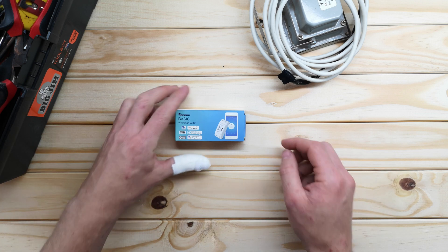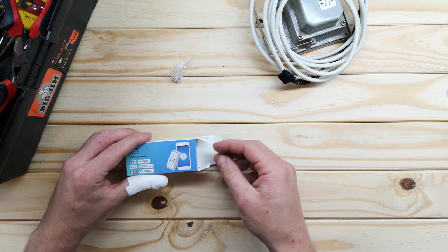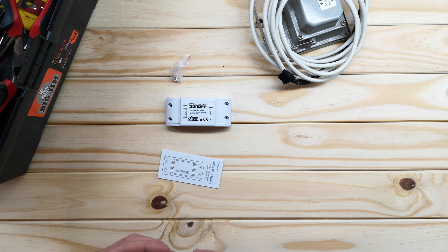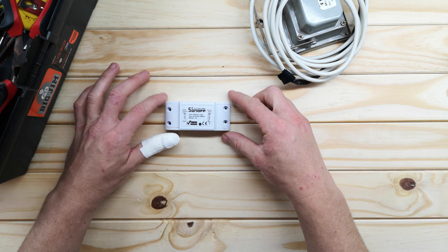So let's open it up. You just get a little bag of screws, you get the switch, and you just get some basic instructions. Set those aside for now and let's just focus on the switch.